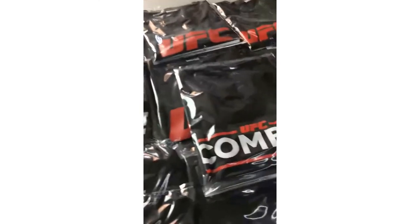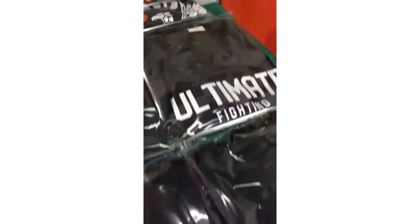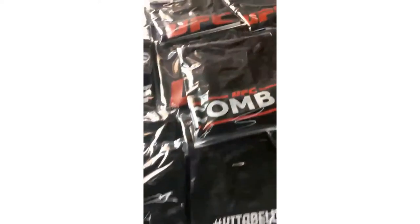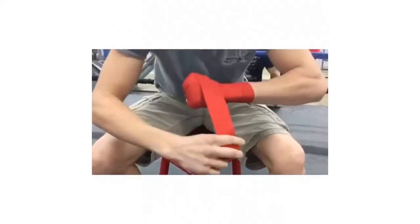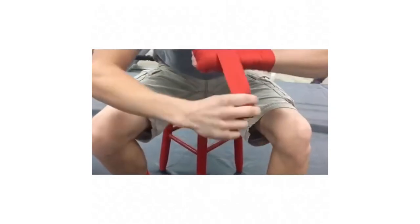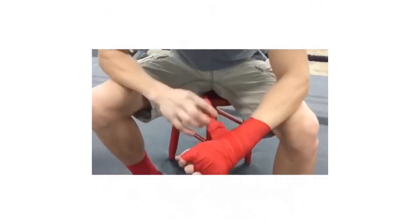The best way to decide on a boxing glove is knowing what you're training for. For competition purposes, professionals usually go for sizes 10 ounces or 12 ounces, whereas sizes 14 ounces and 16 ounces gloves are reserved for training, as they offer more padding for better hand protection. Check out the list below and choose those that are suitable for you.